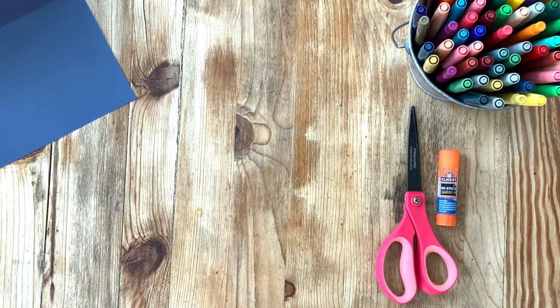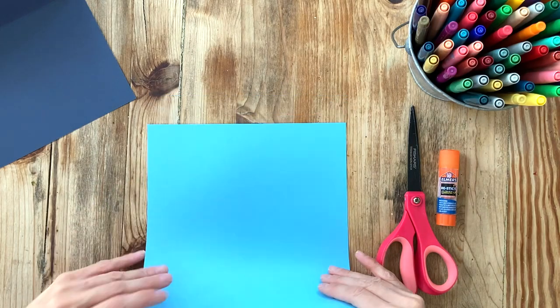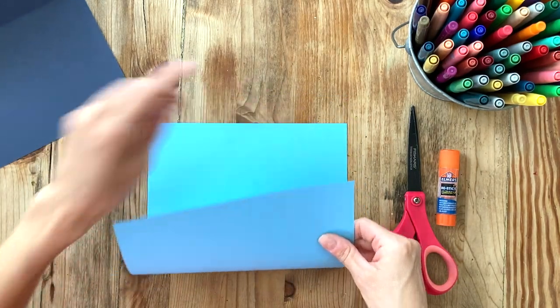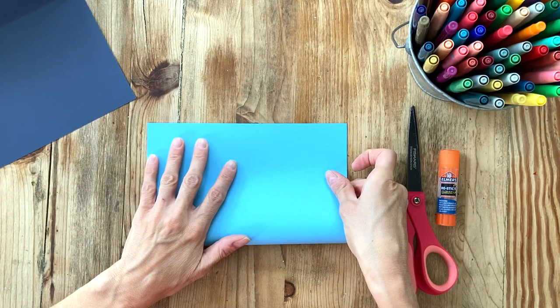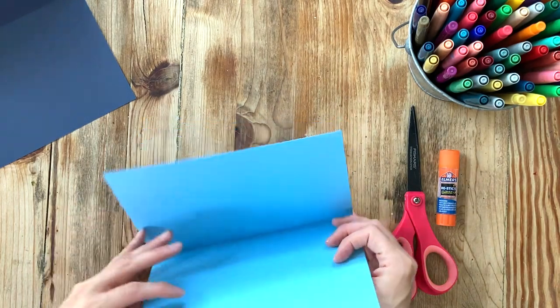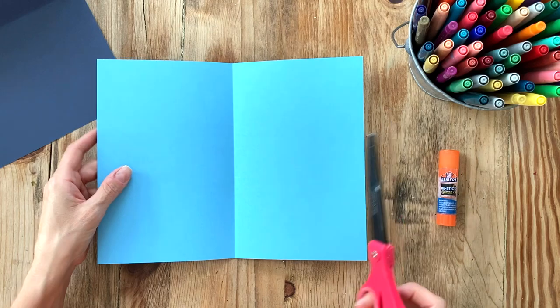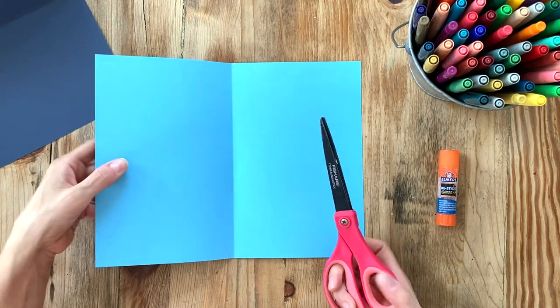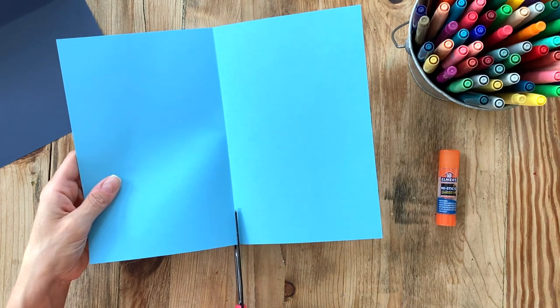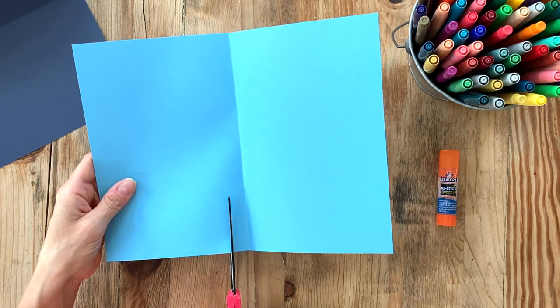Grab one of your other colors — this color will be for the screen and the trackpad. Just as we folded our first color, we're going to do the same thing: match up the bottom corners to the top corners and press down along the middle to make a fold line. This time we're actually going to use our scissors, so open it up, take your scissors, move them over from the fold line just a little bit, and cut from the bottom all the way to the top.